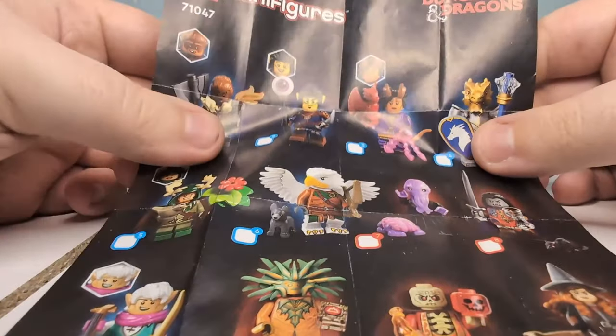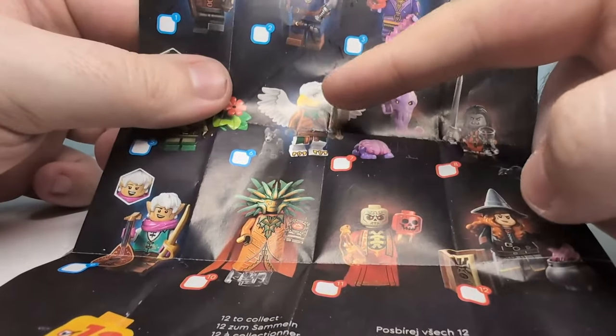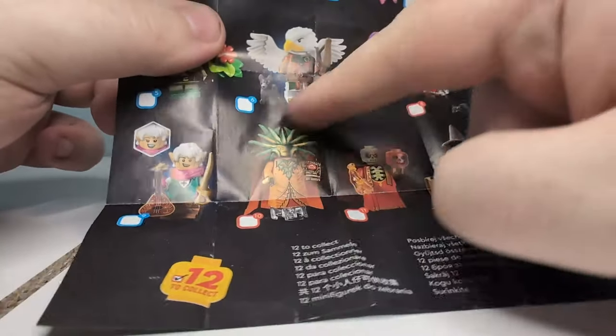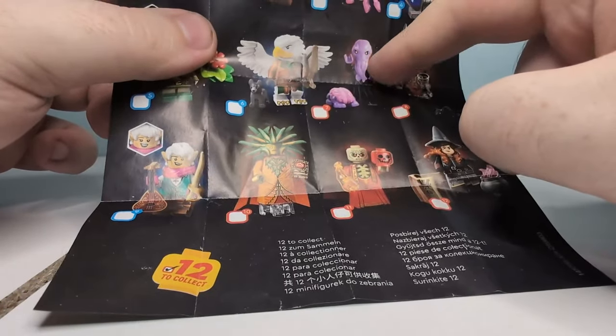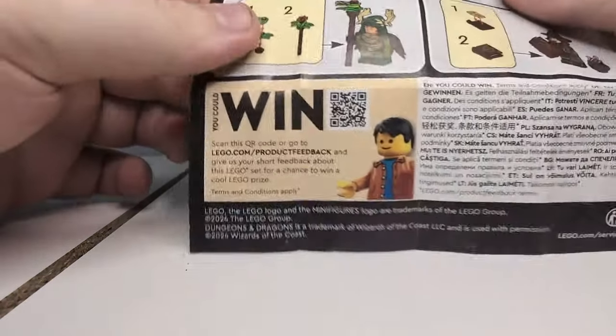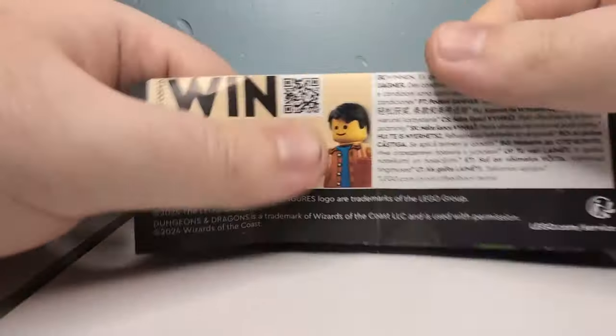You can see we have the character sheet here, which shows the only four I'm now missing. There's Birdman, this guy, her, and him. These two will be the next video, and then these two will be the next video after that. My way of buying these was buying four at a time, so two videos covering a third of the collection at a time. When I can afford it, I'll go and get the others.